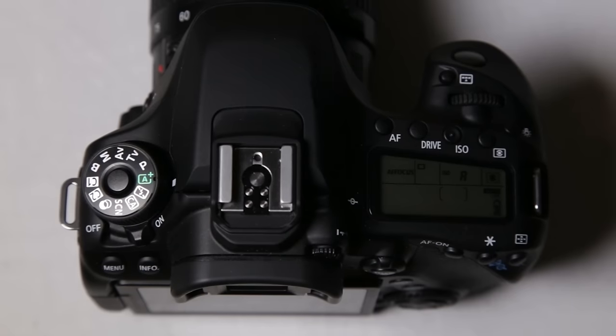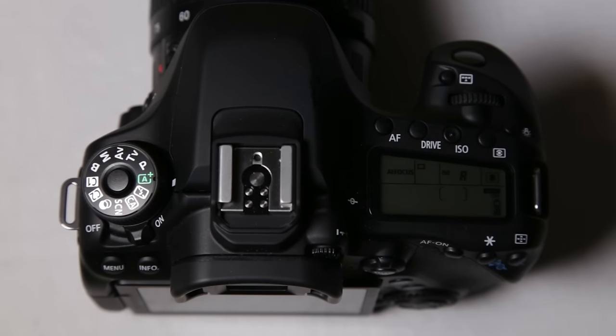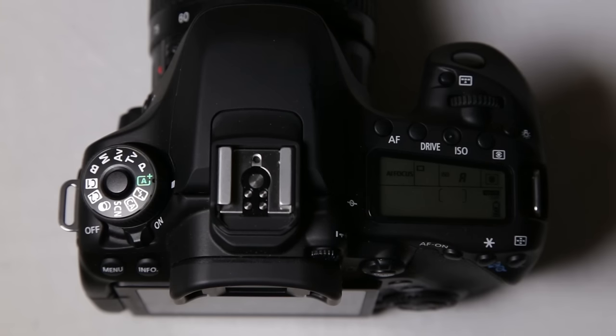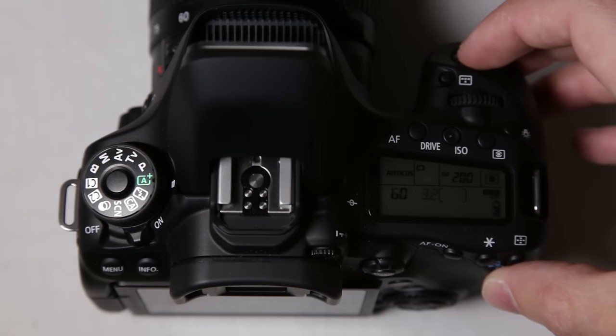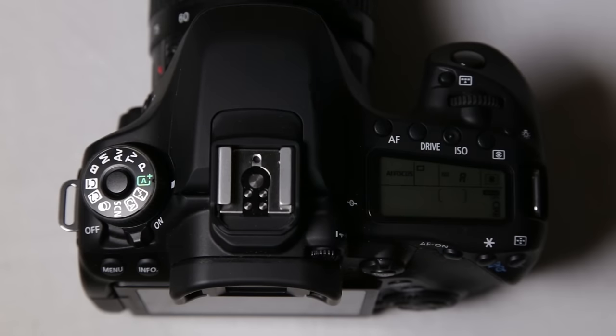We are going to start on automatic mode. As you notice, it is set to auto mode — this is completely 100% automatic and it's going to control everything, including the pop-up flash if it thinks it needs to. Mainly the camera meters the information and sets the settings and/or flash as needed depending on what the camera thinks you need — it kind of works like a light meter. So if you're really struggling in manual mode to get your settings correct, you can do a half click on automatic to read those settings.